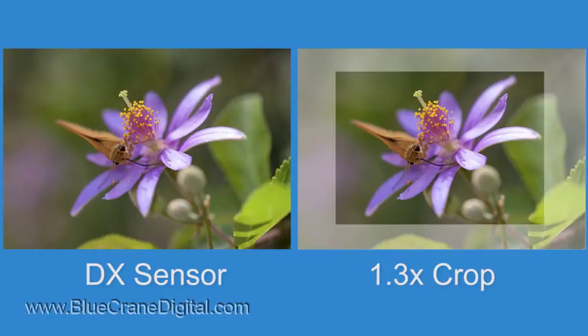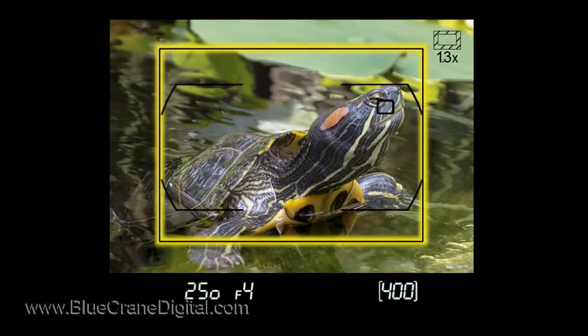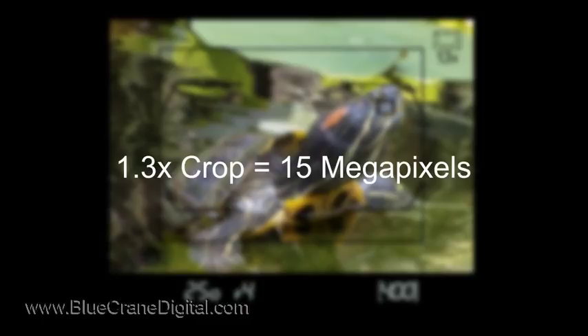Now only a portion of the image sensor is used. The camera crops the image area by a factor of 1.3. An outline will appear in the viewfinder showing the cropped image area. This icon denotes that the image area has been taken off its default. Images taken with this setting are about 15 megapixels instead of 24.